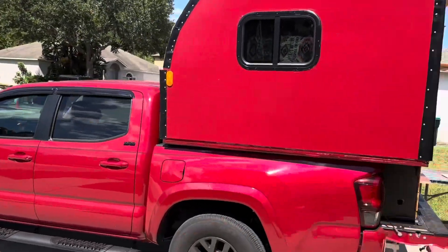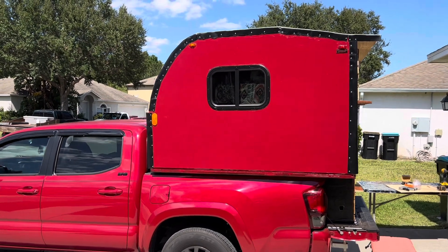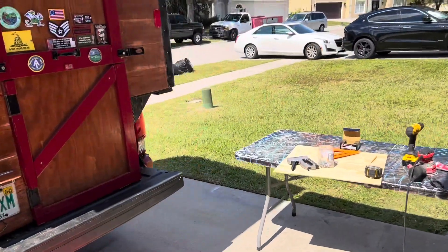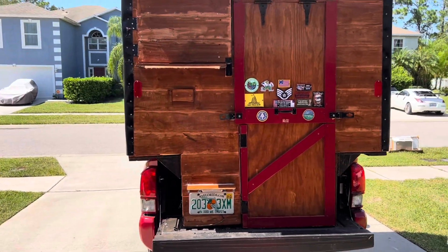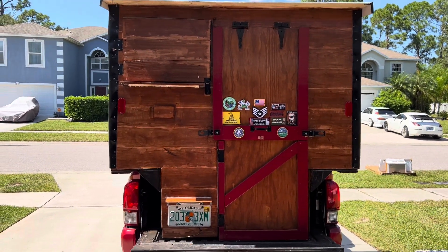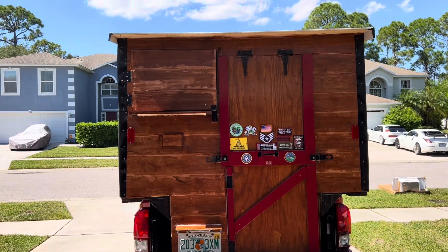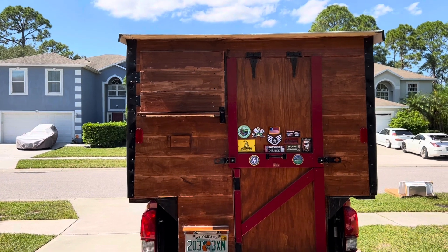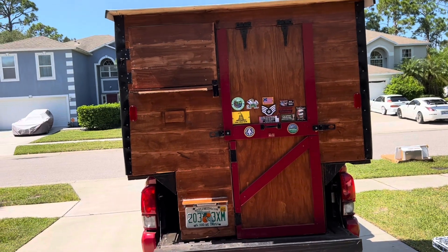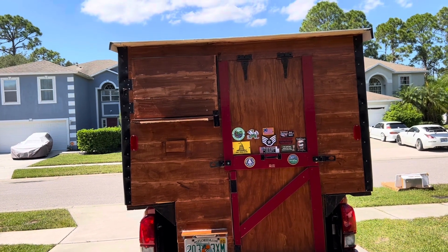The more I look at it with it on the truck, the more it doesn't look that bad. Getting it on and off is going to be a challenge, so I need to devise a system — it's pretty heavy. I'd guess four to five hundred pounds. No worries though — the truck is running great and I got 18 to 19 miles per gallon on the highway with this thing on.